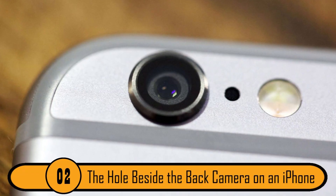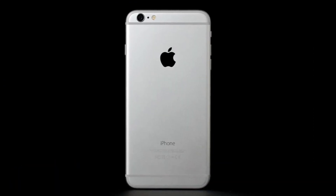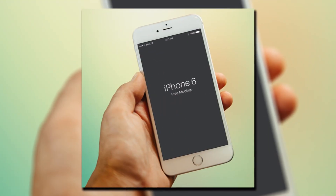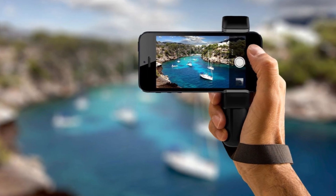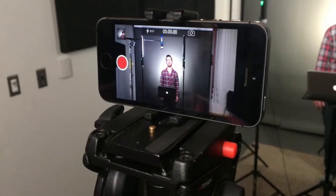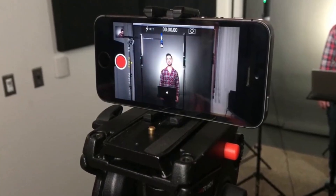The Hole Beside The Back Camera On An iPhone. If you've ever looked at the back of your iPhone, you'll see a small dot next to the camera. Some people believe that it is a reset button, but that is not the case. This small hole is actually a microphone used so that you can hear what people are saying when you take a video using the back camera. Thanks to this small hole, you don't need to worry about having muffled voices in your videos.